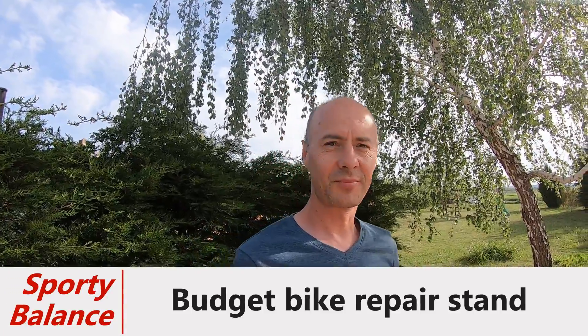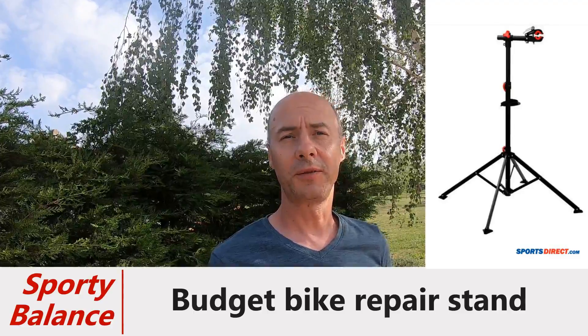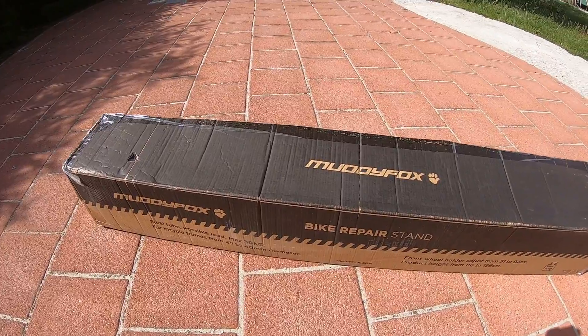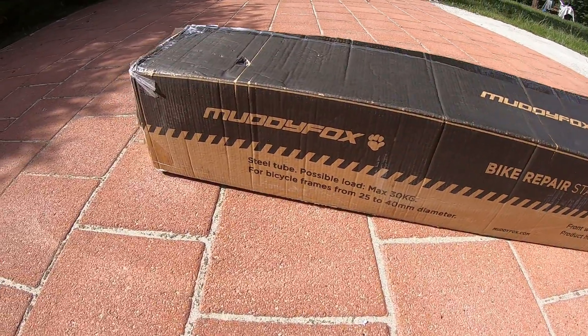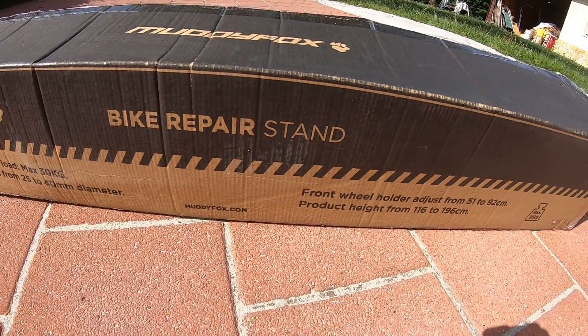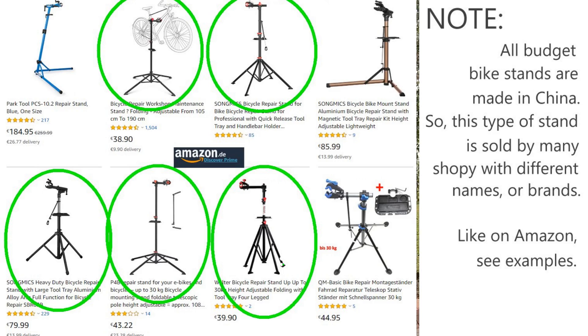I just ordered the bike stand from Sports Direct. The type is Muddy Fox and it's a budget stand. I just received it, so I will open it up, set it up, and see what it looks like and if it's worth the money or not.